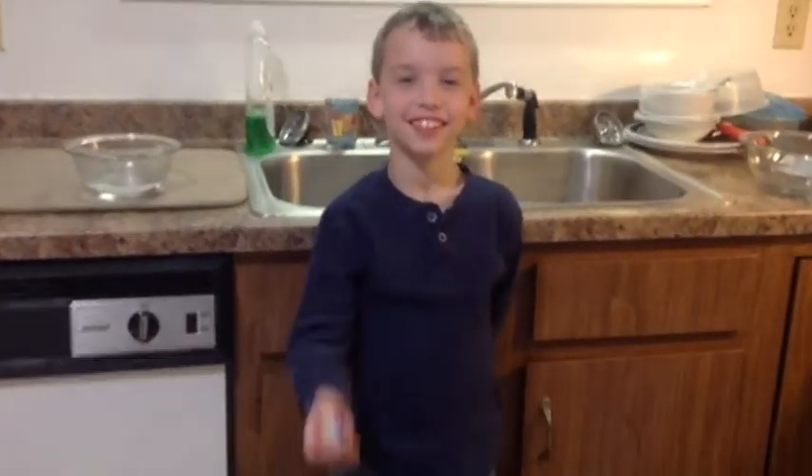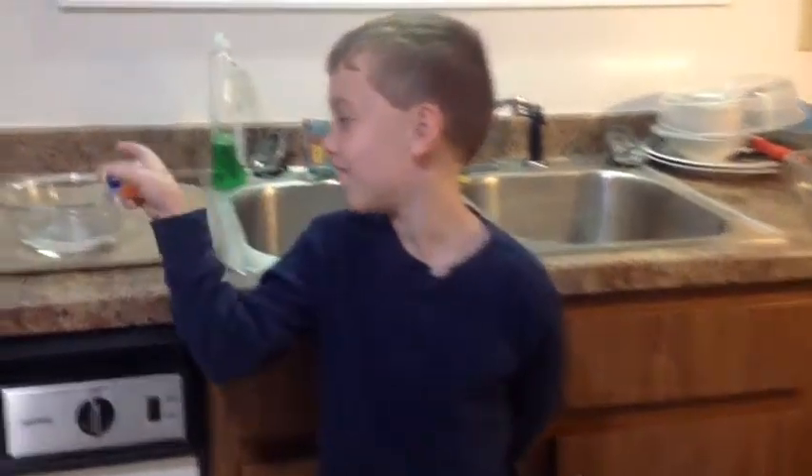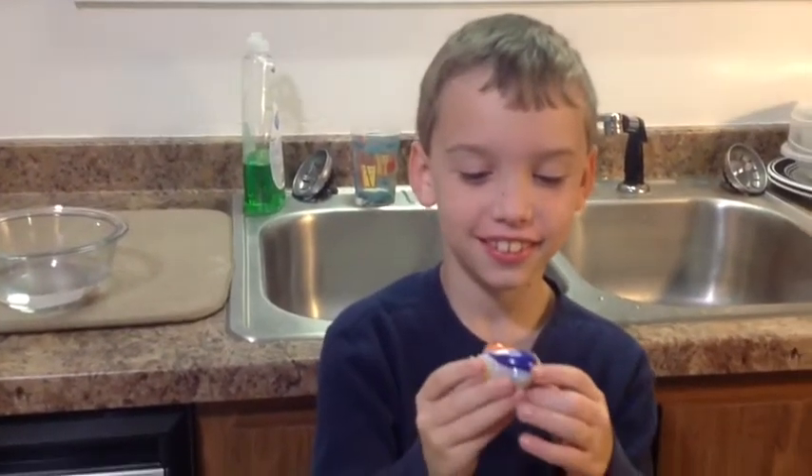For today's video, we're going to take a Tide Pod, put it in the water, and see how long it takes to dissolve.